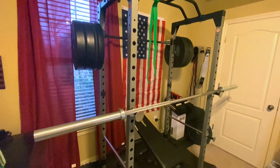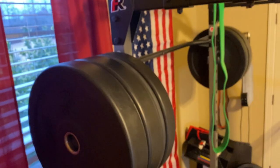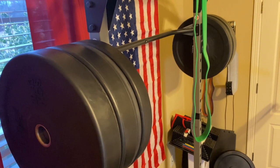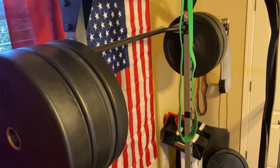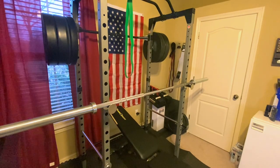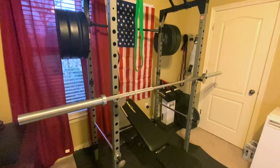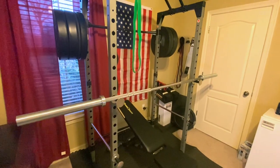What it does not come with is these weight plate holders — you can see I went ahead and bought the Fitness Reality versions of those just because I already knew they were compatible. I didn't have to think about it or mess with anything. Those were $30 for a pair of two.